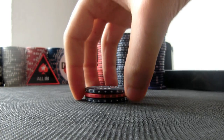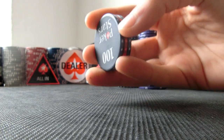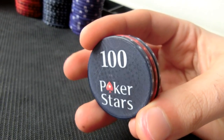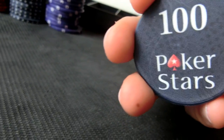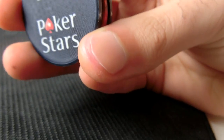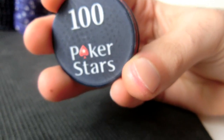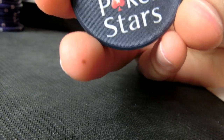You will put your fingers around the chips in the starting position. Your index finger, middle finger, and ring finger will be on this side, and your little finger and thumb will be together like this.